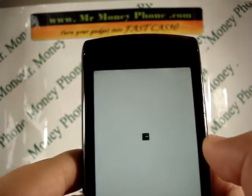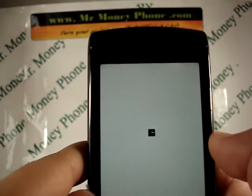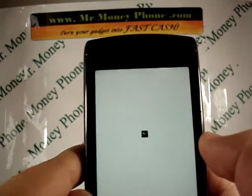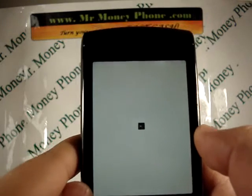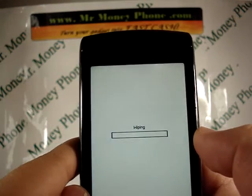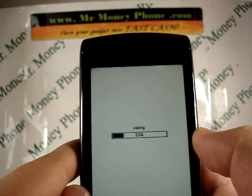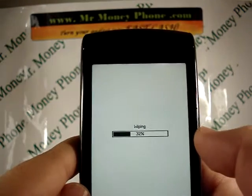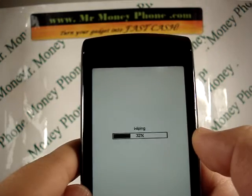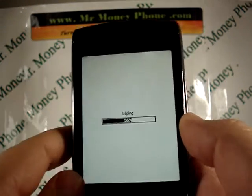Do not pull out the battery — it'll disrupt the reset if you do that and could mess up the software on the phone. I recommend just putting the phone off to the side. It should take anywhere from one to ten minutes, depending on how much data you have. When you're all reset, the phone will be good to sell or give to a friend or do whatever you like with it. We do purchase these phones for top dollar at MrMoneyPhone.com. Thank you very much and have a nice day.